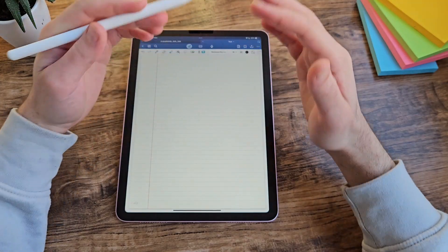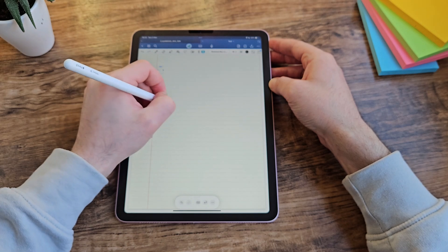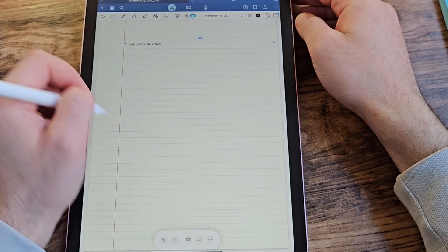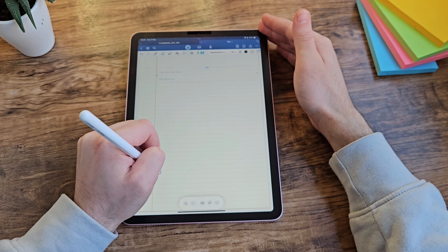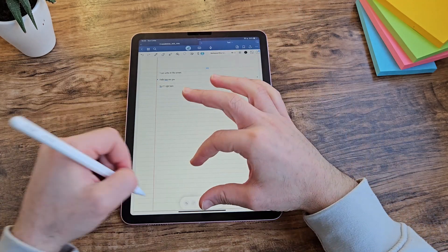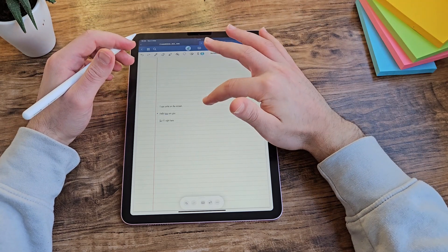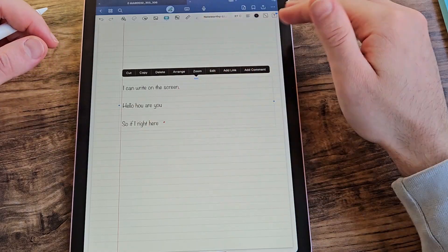There are some features that I don't know if I'm using wrong, but they don't work very well for me. One is handwriting to text — you can write anywhere on the screen and it should convert it. The problem is that sometimes it just decides to write on another line. If you write lower on the screen than previously, it thinks you want to start a new line, trying to be helpful but I find it annoying. It also doesn't line up exactly with the ruled lines on the page, which bothers me.